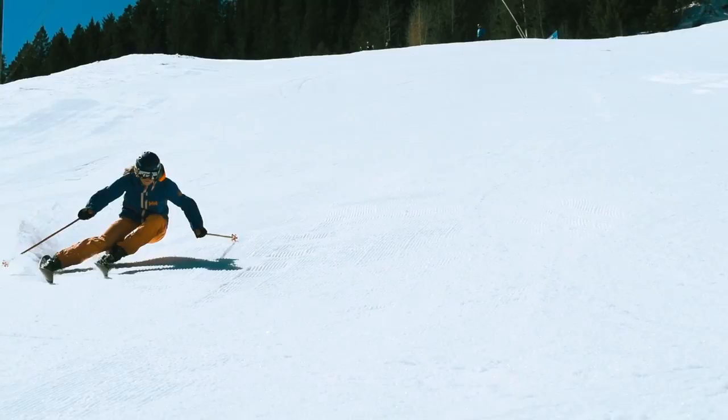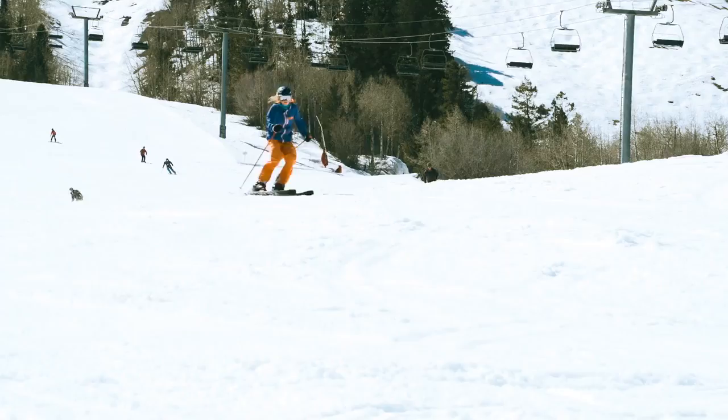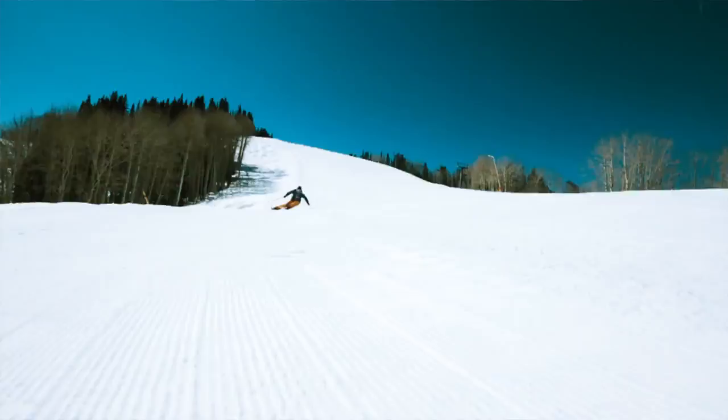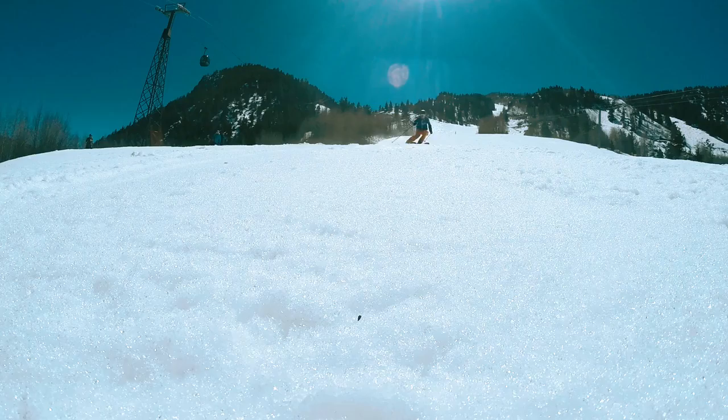If you have really good balance you'll continue to ski, or maybe you'll have one of those blooper reels. Your equipment really matters when it comes to carving — if you have a really short ski with a big sidecut they are just made for carving and will whip around like nothing else. If you have more of a freeride ski with a little less sidecut and a little bit longer, you're just going to make bigger radius turns.